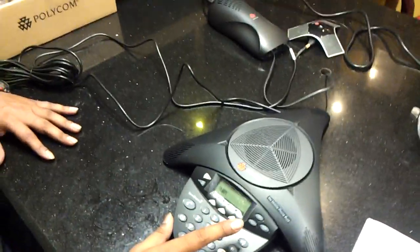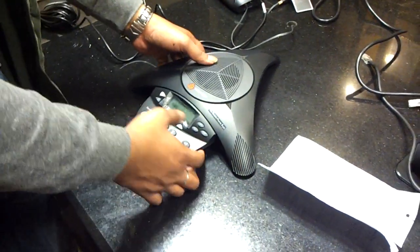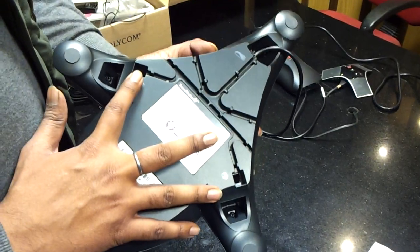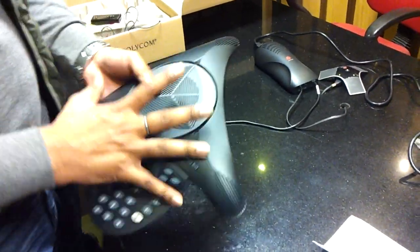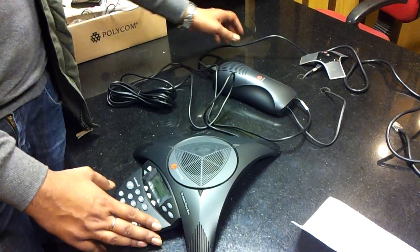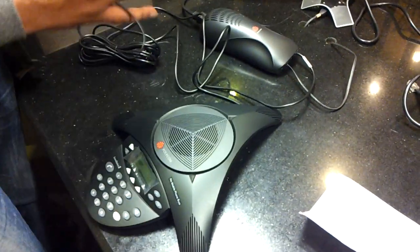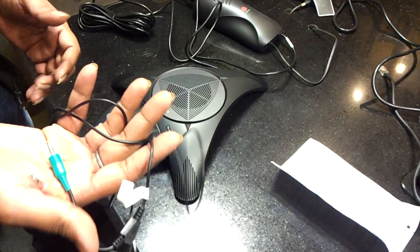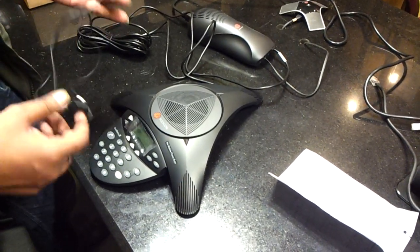So this is all about your Polycom SoundStation 2 — expandable and non-expandable. Both are the same, but in the non-expandable model, this additional mic attachment is not coming, whereas in the expandable it is coming. With the device, it is coming with your star-shaped phone, your adapter, your power supply cables, RJ45 cable, RJ11 cable, and your laptop connectivity cable. In the non-expandable, you cannot connect to your laptop because that wire is absent — it comes only in the expandable. So this is today's demonstration of SoundStation 2, expandable and non-expandable. Thank you.